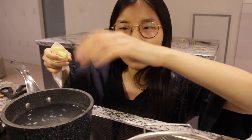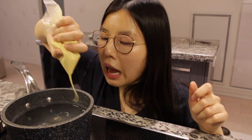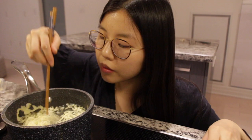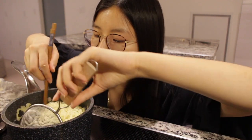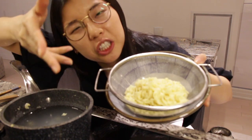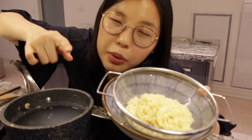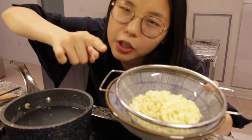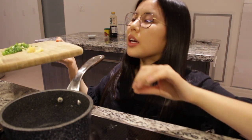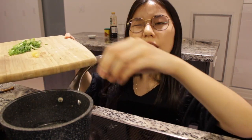Once all the noodles start floating you have to take them out. Seems like it's done — voila, you have freshly made ramen noodles! Put them under cold water so they don't overcook, and I'm going to do that right now.